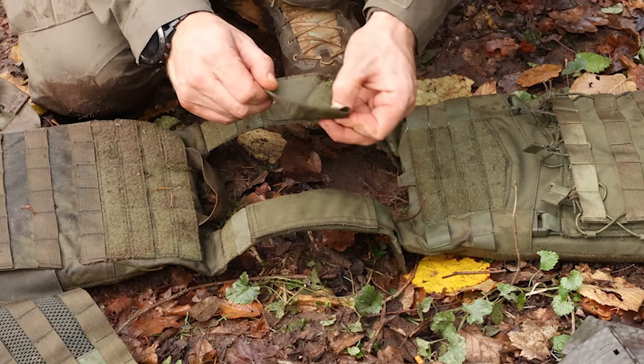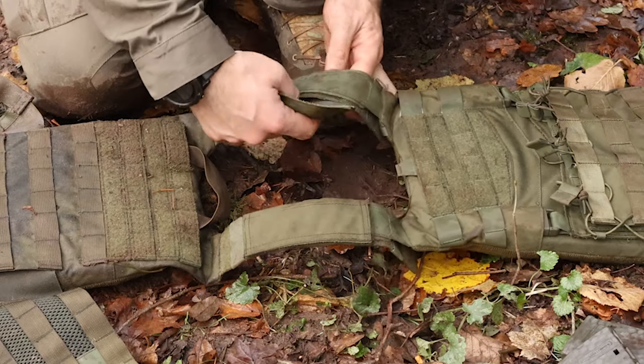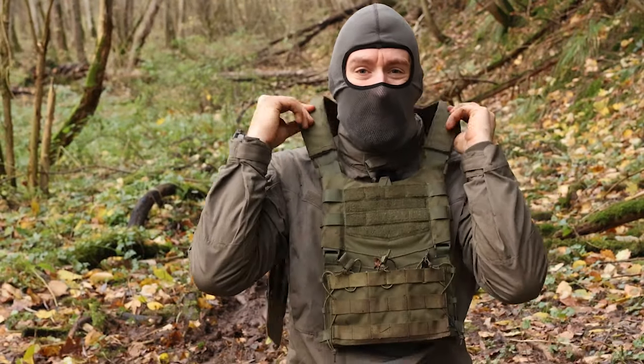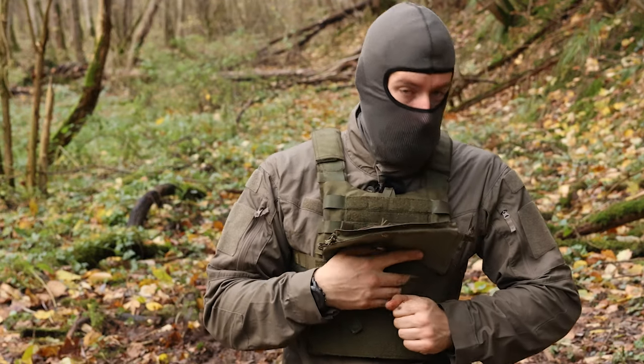You could also attach padding from other plate carriers. That's it — ready.